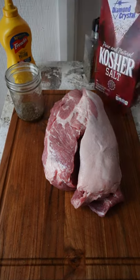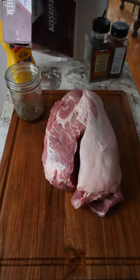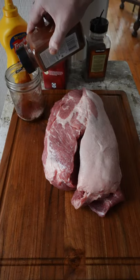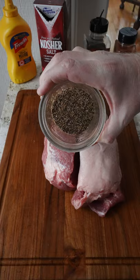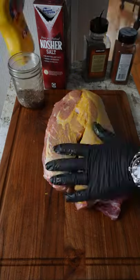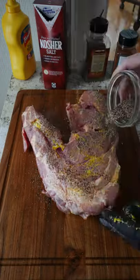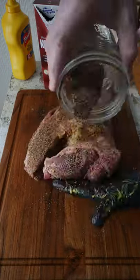Today we're going to be making a boneless pork butt. For the rub, go in with equal parts coarse ground black pepper, kosher salt, and paprika. Then use some mustard as a binder so that your rub sticks to the pork butt, and then generously sprinkle that seasoning over all of the sides. Get in all the nooks and crannies.